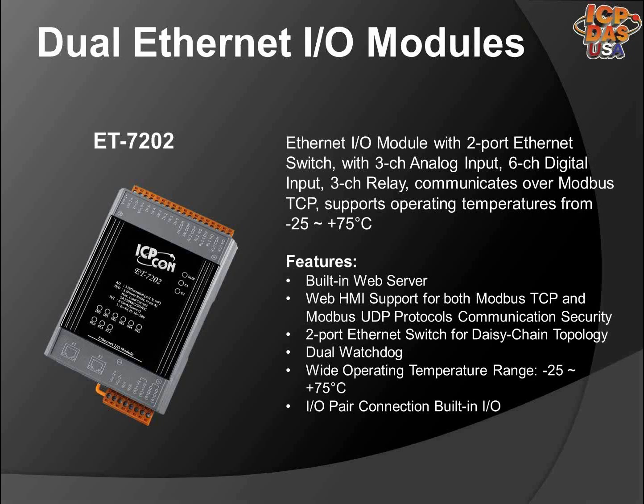The ET7202 is fully RoHS compliant and lead-free. It has two Ethernet ports for daisy-chaining to another Ethernet I/O module.